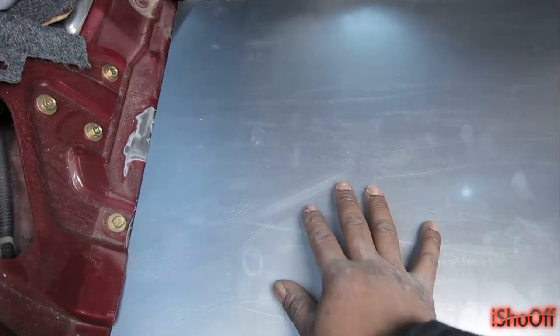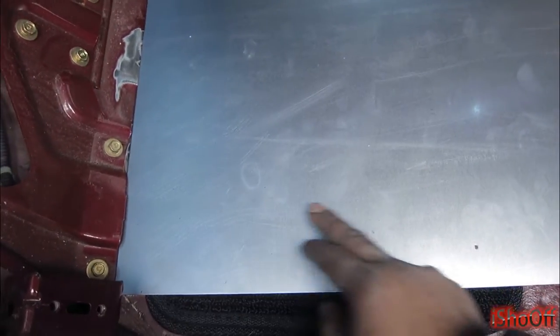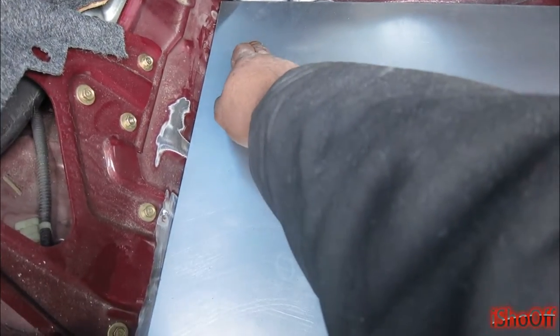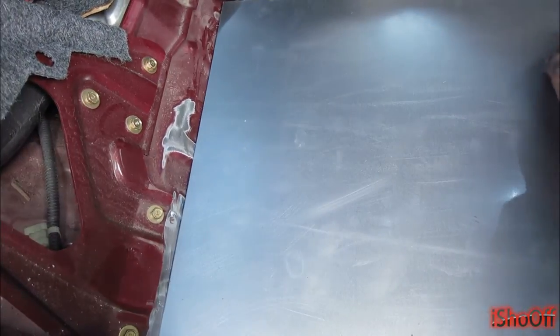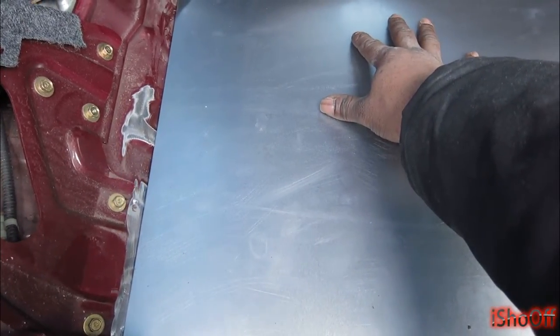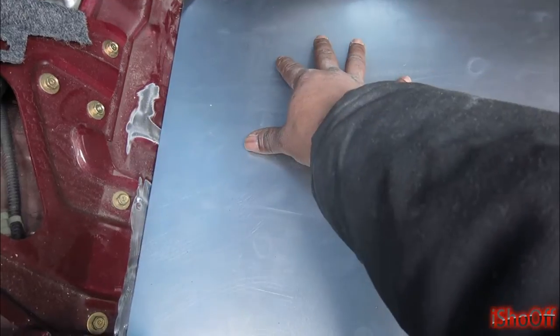I'm gonna sit down, measure where I need to bring my holes out, and drill them out. I'm also gonna put slots in them just in case I can move the seats.